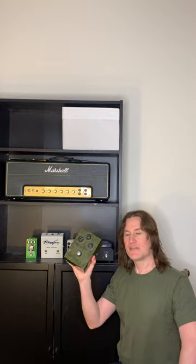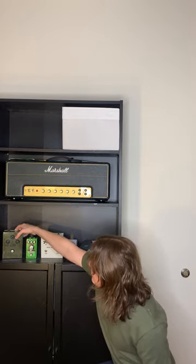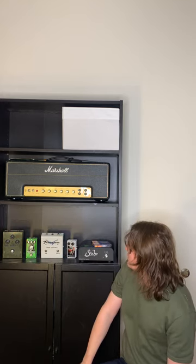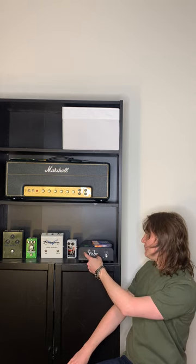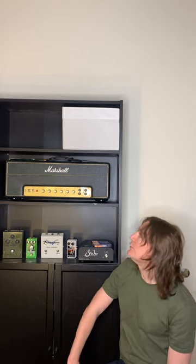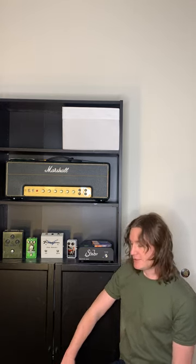I live in an apartment in Brooklyn and share walls with my landlord, so I run the Marshall amp head into the Suhr Reactive Load box, recording it direct rather than through a speaker cab — because a speaker cab would be insanely loud and I'd probably get kicked out. This allows me to record direct, potentially even silently with headphones.